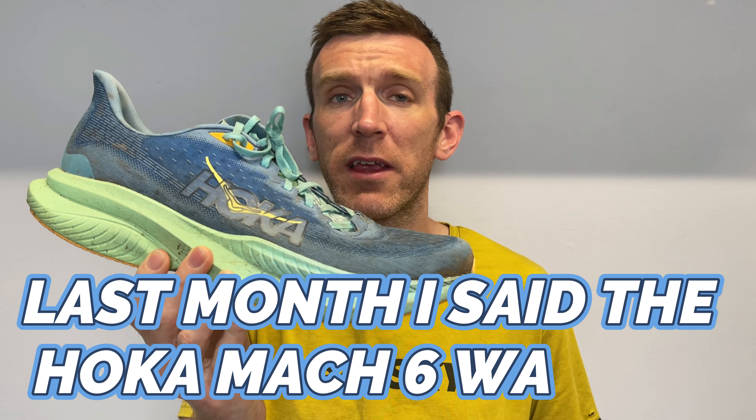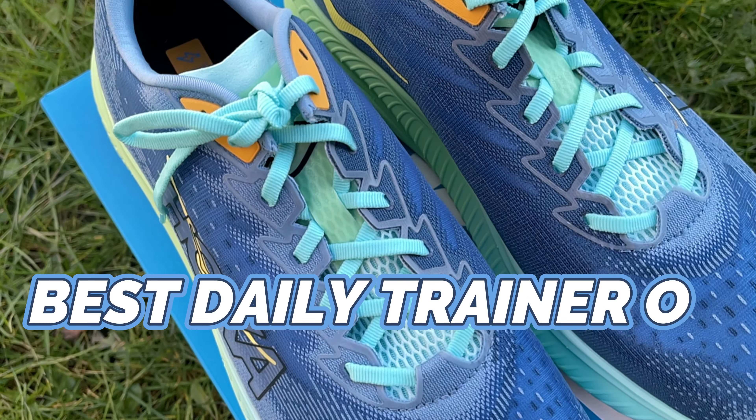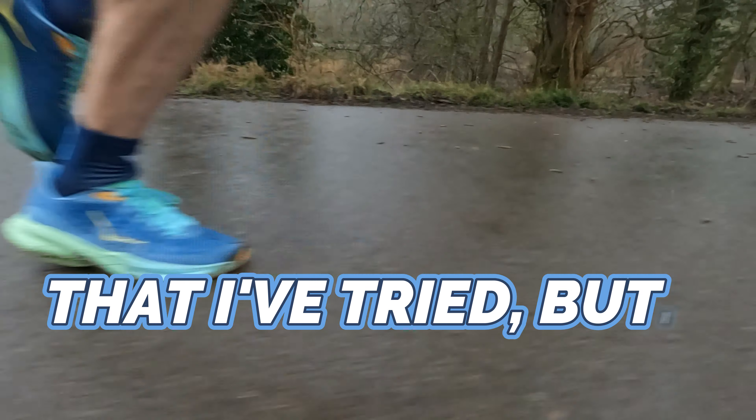Last month I said the Hoka Mach 6 was the best daily trainer of 2024 that I've tried, but after 100 miles, how's it holding up? Welcome back to another video — today I'm giving you guys a 100-mile update on the Hoka Mach 6. This was a really exciting shoe for me to get my hands on and I'm delighted to share my thoughts on it.